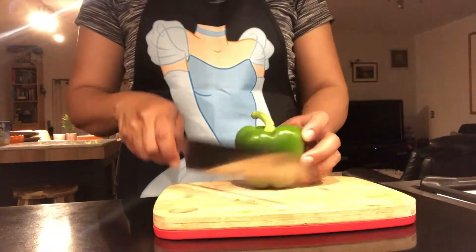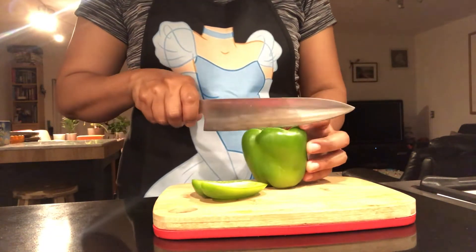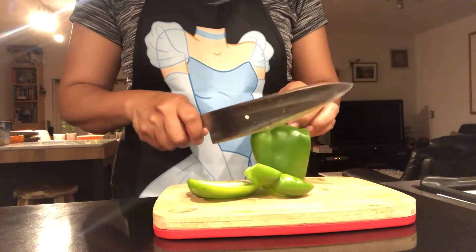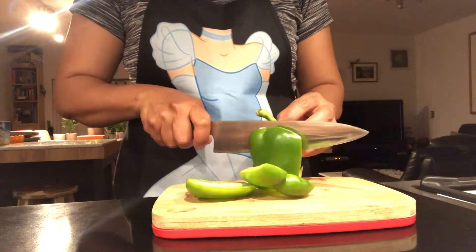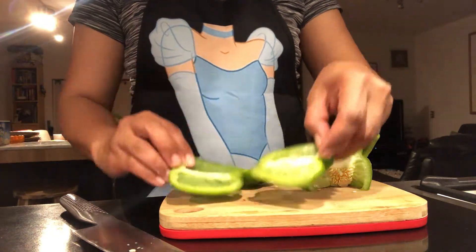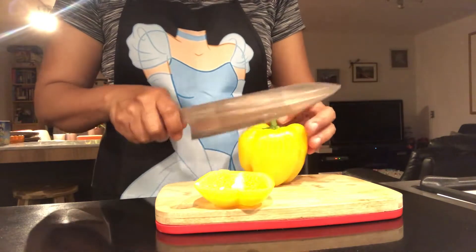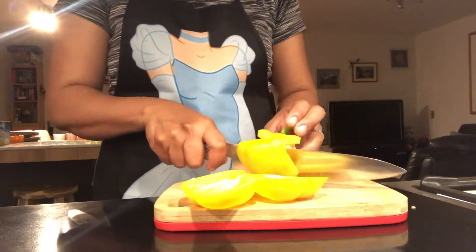So guys, there's this interesting hack I discovered on the net for preparing your chicken skewers. I love the extra flavor it gives to the veggies that go in the skewer together with the meat. But it does take time to prep it the usual way. This hack makes the prep much easier, and it's a different presentation. So I'm going to show you how I'm doing it.